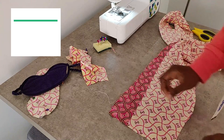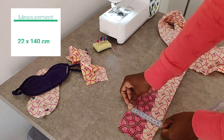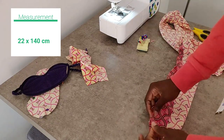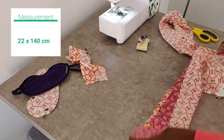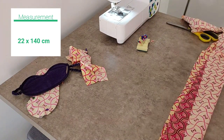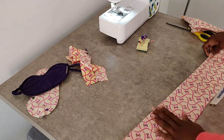Now we're going to switch our attention to the head tie. The measurement for this is going to be on your screen. Go ahead and cut out your length of fabric, fold it in half, then take it to your sewing machine — this part is relatively easy.